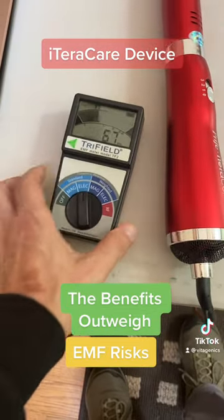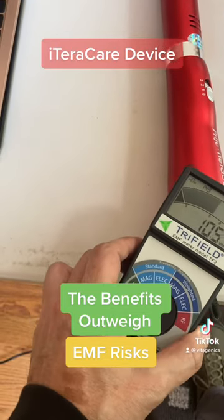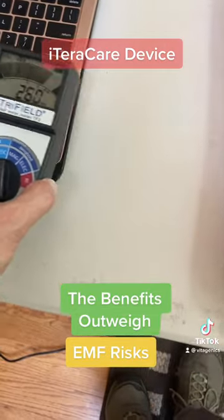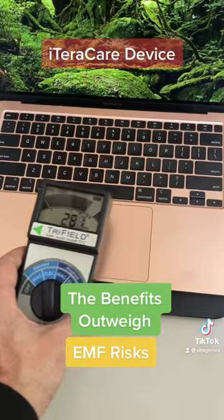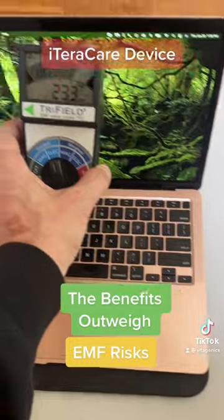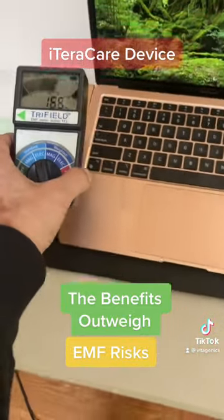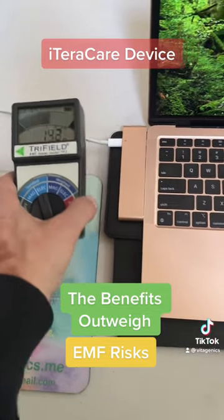So right now I've got to turn it on to the electrical field. And it's not on, and you can see this is showing something. But you're going to notice, of course, when I go over to my computer, much higher — I'm getting around 300, whether it's here or on the screen. And of course, you like the cable, your power cable.